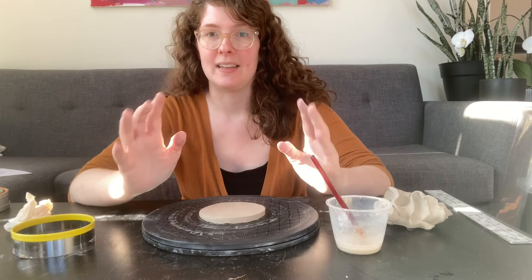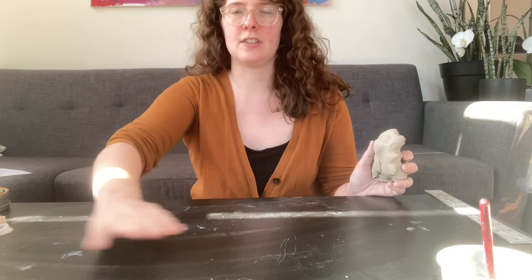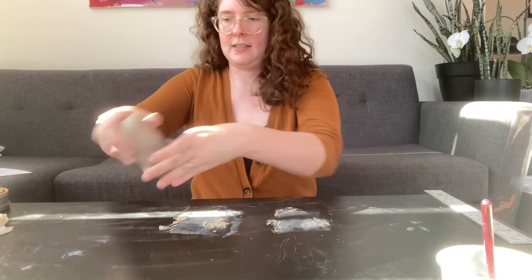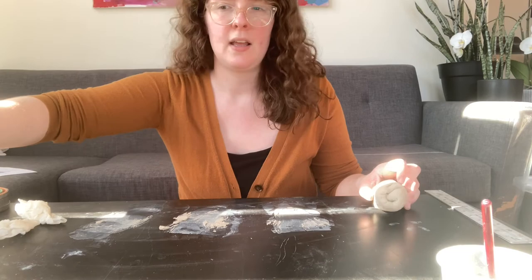That's how you get it centered each day that you're working on the piece. Now we're going to talk about coils. Make sure your area doesn't have any little chunks or debris, then take a good piece of clay. You want to wedge it a little bit — knead it over onto itself to get any air pockets out.